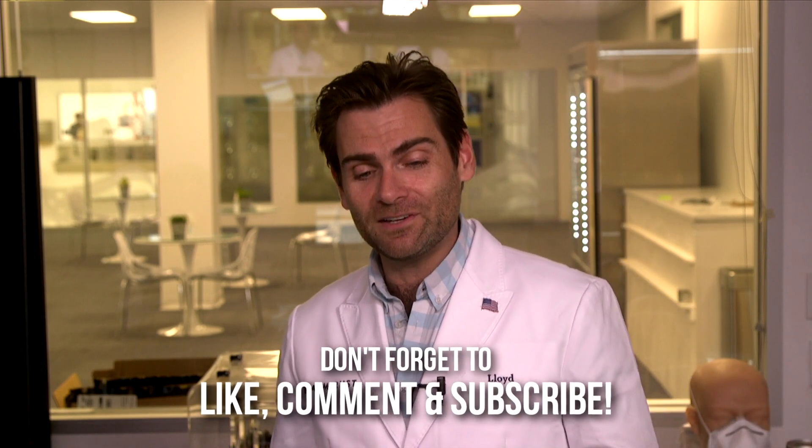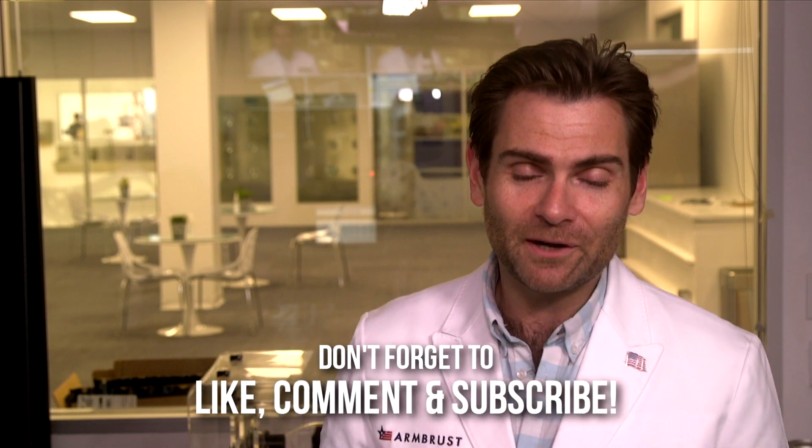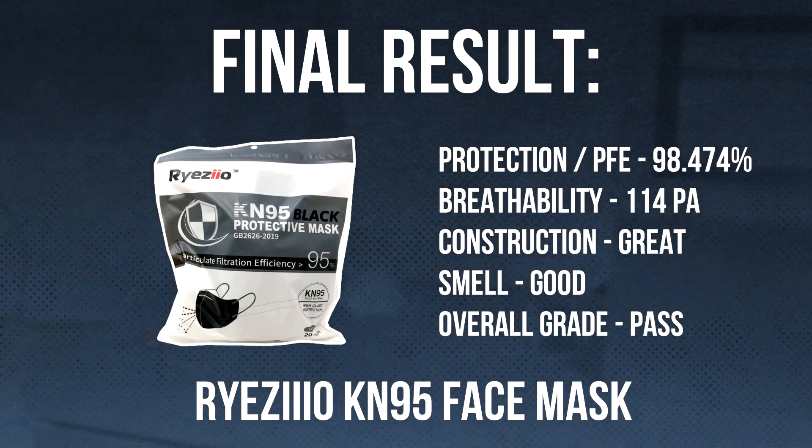All right, thank you guys so much for watching, hope you enjoyed it. If you did, give me a like or subscribe — I'd appreciate it very much. I will catch you guys on the next test.